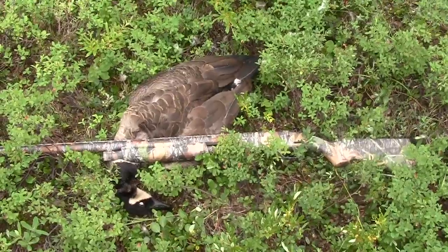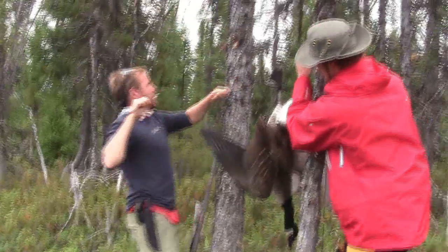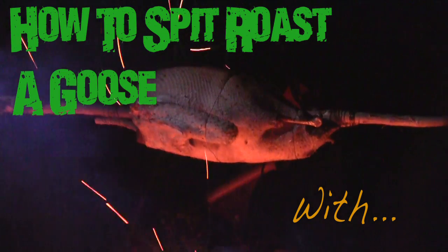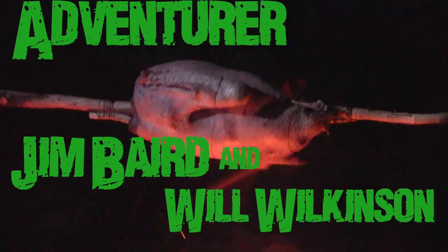We'll be good eating tonight. Got a couple geese. We're gonna pluck them, get them ready for the pot — we're probably actually gonna spit roast them. We need the food anyways, it's not gonna hurt. All right, let's do it.